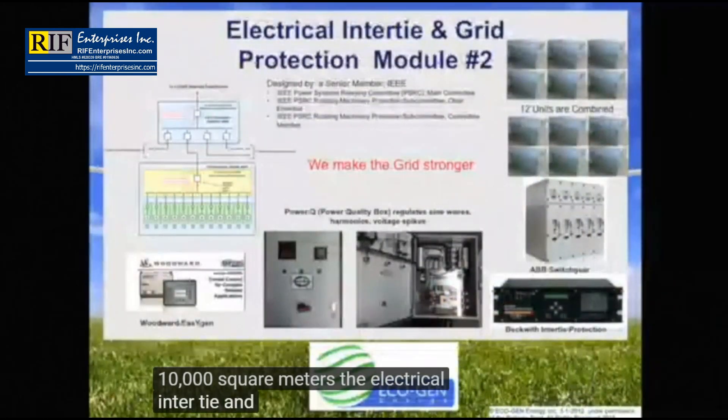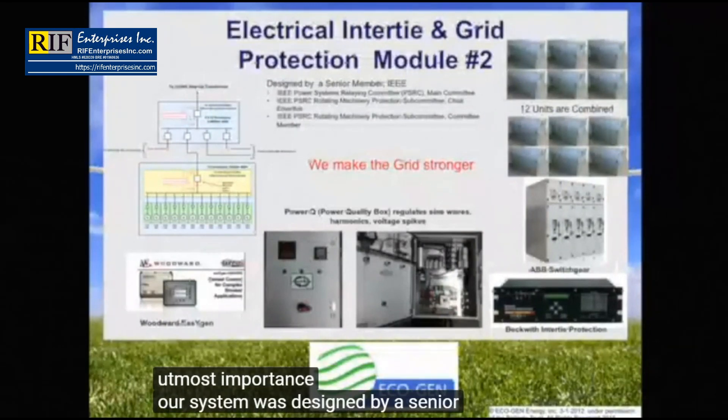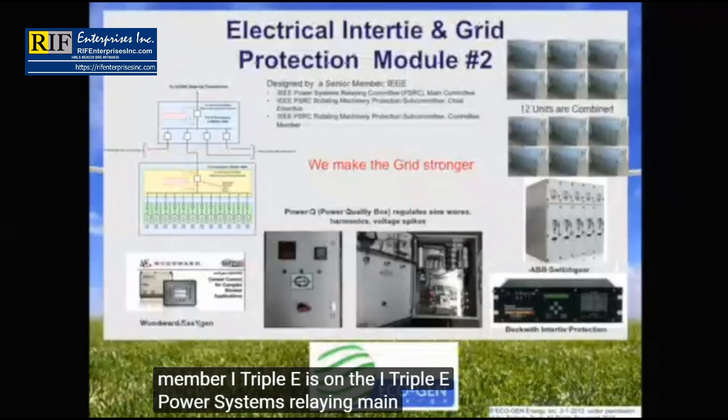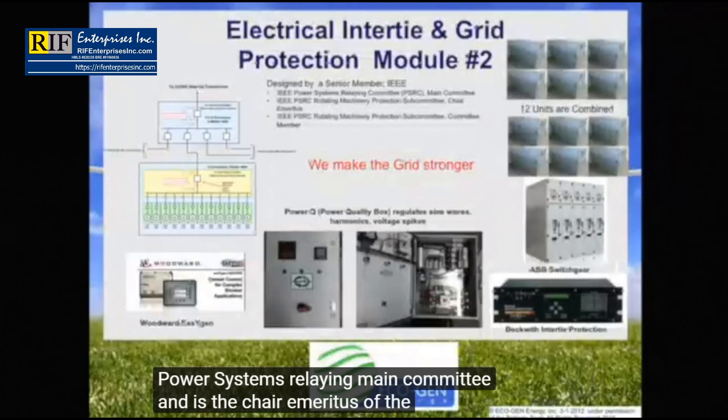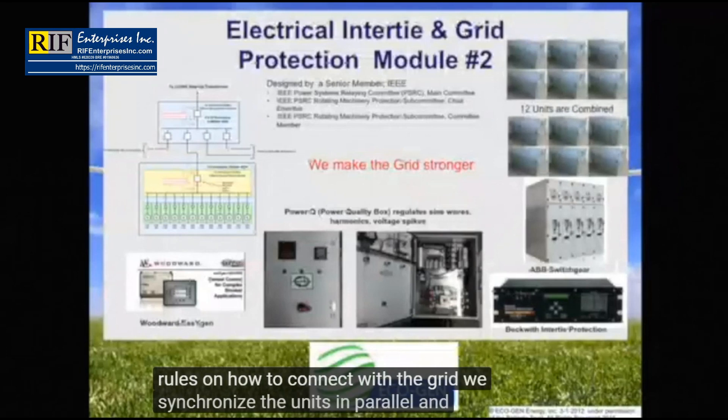The electrical intertie and grid protection is of the utmost importance. Our system was designed by a senior IEEE member who sits on the IEEE Power Systems Relaying Main Committee and is chair emeritus of the Rotating Machinery Protection Subcommittee — he literally wrote the rules on how to connect with the grid. We synchronize the units in parallel and lock them down electronically. We use Woodward EasyGen Genset Breakers, Beckwith Intertie Grid Protection Equipment, as well as ABB switchgear and transformers to bring it up to medium distribution voltage of 11 to 33 kilovolts.